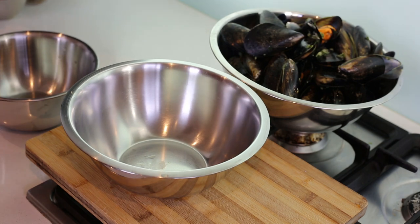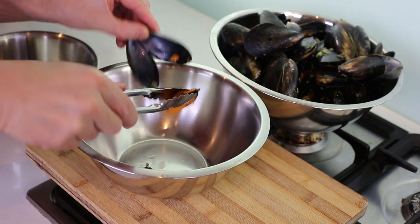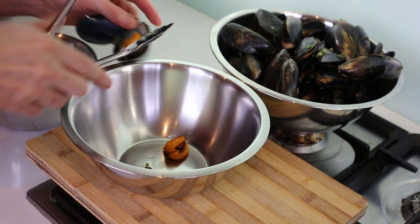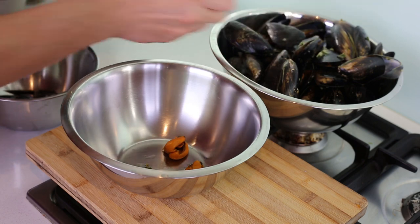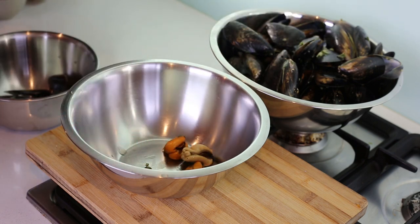For the recipe, we need to be patient and take each mussel out of its shell, gently cut it free, and place it in another container. Repeat the process with all your mussels — these are what we're going to use for our beautiful bake.